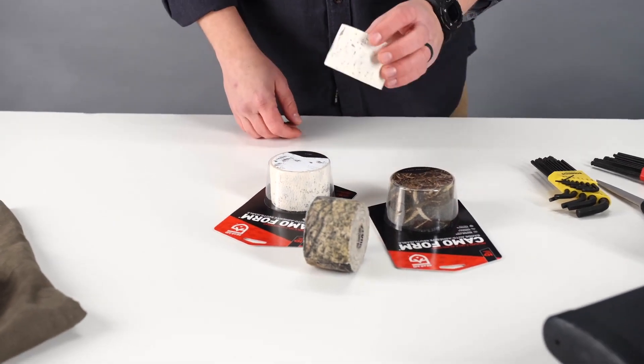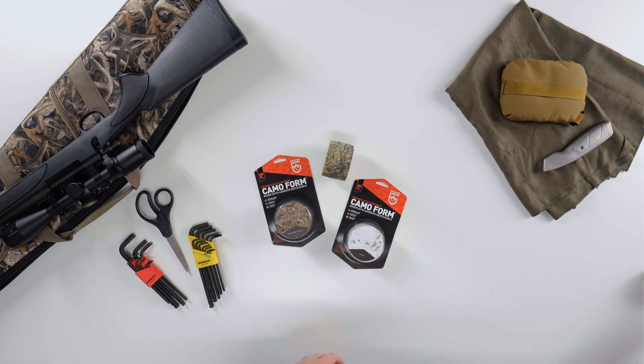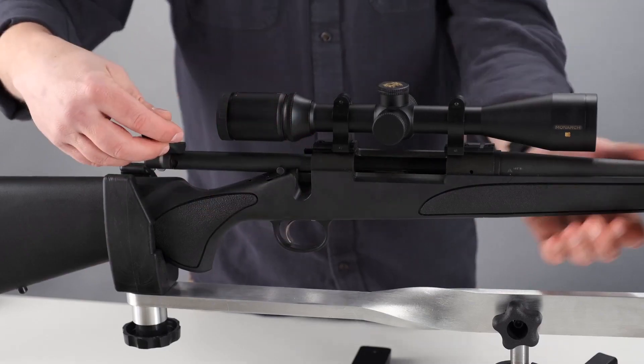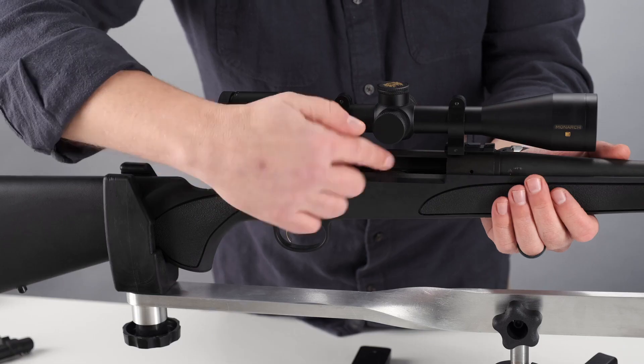If you're sensitive or allergic to natural rubber latex, be sure to wear gloves when handling Camoform. Before beginning, always visually and physically verify that the firearm is unloaded and follow all safety precautions when handling any firearm.